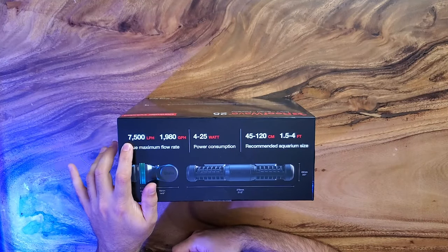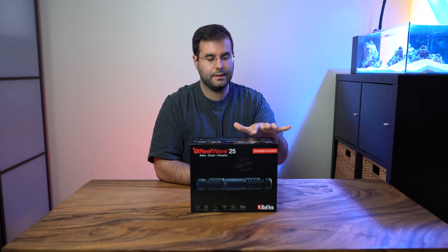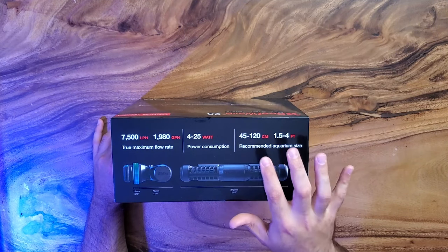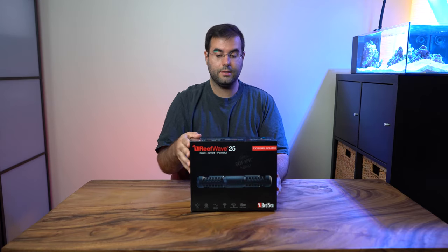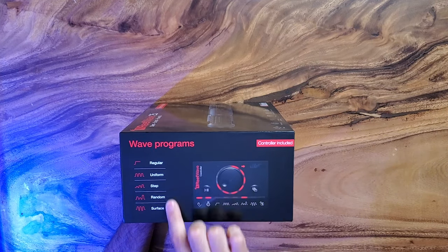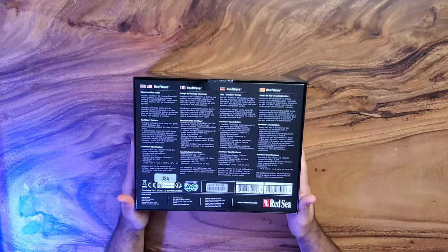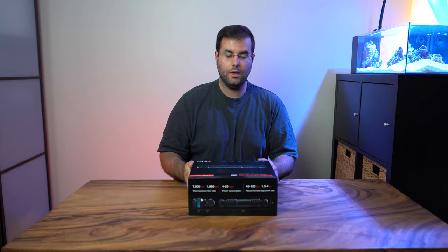On this side, we have the main data. It's 7500 LPH, or mostly like 2000 gallons per hour. By the way, it goes maximum to 25 watts. It's recommended for 45 to 120 centimeter tanks, which is what I have right now — I'll show you why this part fits perfectly. On the side, you can see the controller that's included in the box with a different kind of setup. That's really cool. So I'm looking to test that and show you how it looks. And on the back, there's a lot of stuff — I'm not going into that. Time to open it.